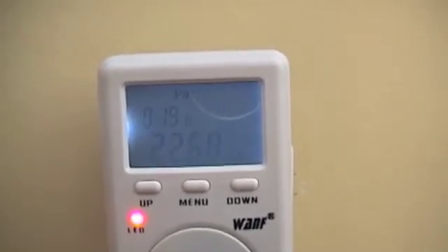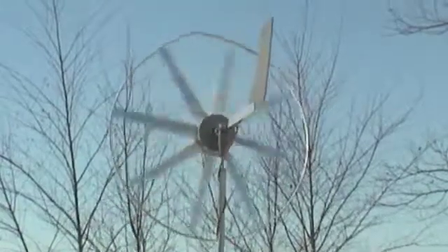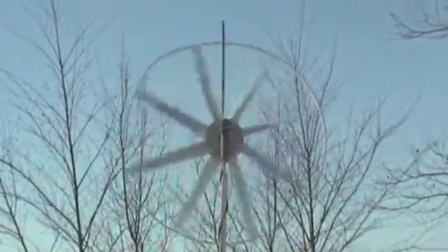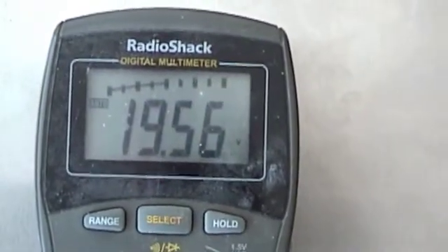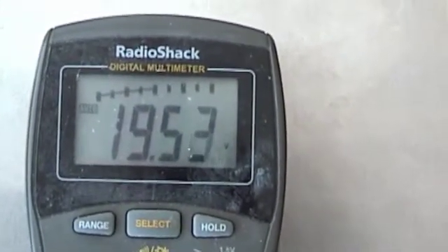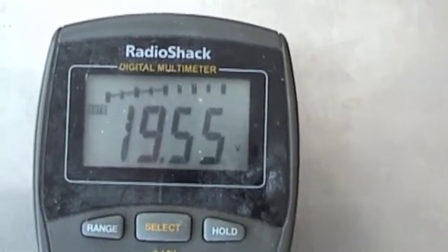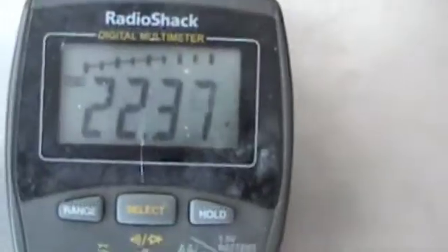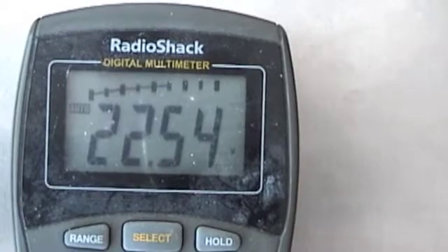This will eventually draw down the battery, so there's got to be a way to disconnect the battery when the wind stops. This has run for a while and the voltage is dropping down, so I'll unplug the GTI. There's the voltage after running the GTI for about a half hour.